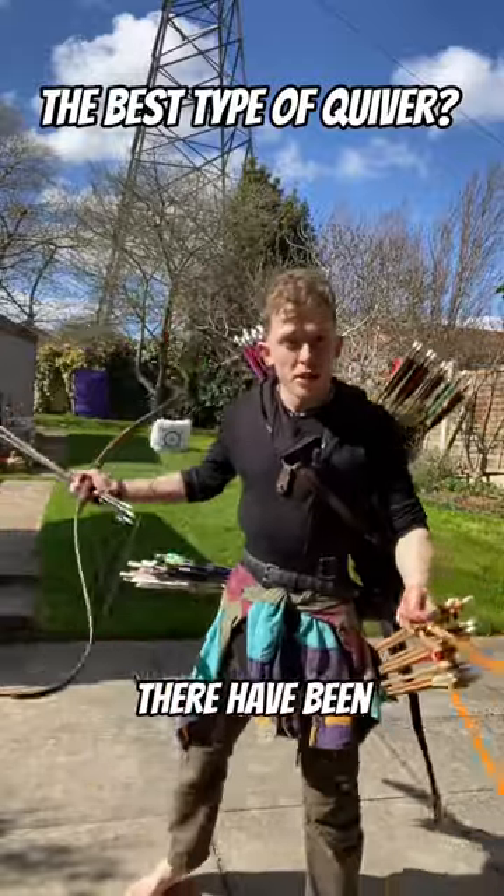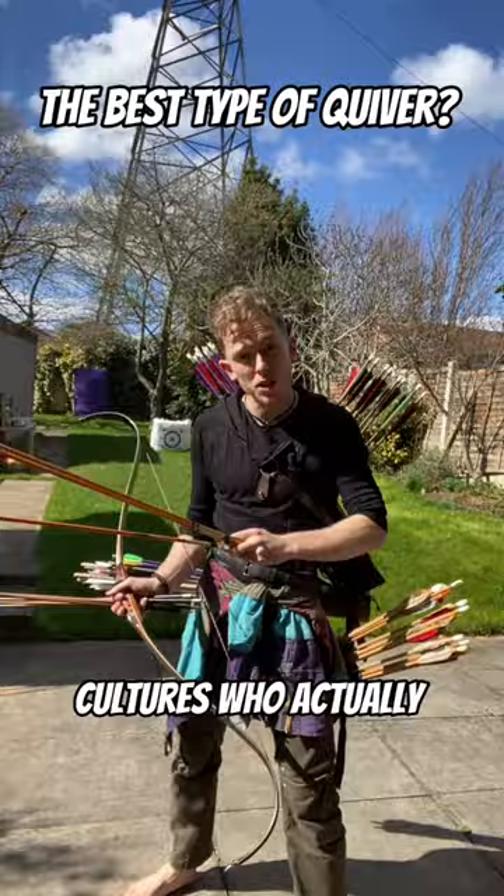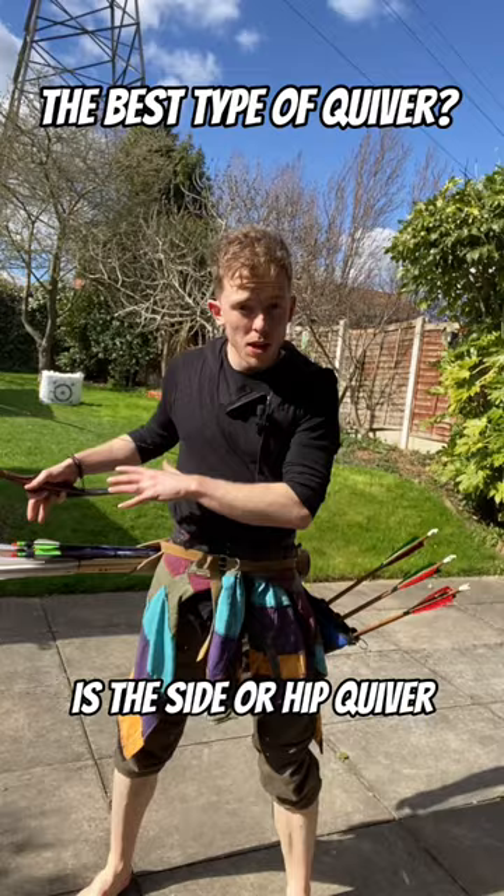Throughout history, there have been almost as many different ways of holding arrows as there have been cultures who actually use them. Probably the most popular version in both historical and modern usage is the side or hip quiver. Easy to see where your arrows are, easy to restock them, they're effective and they're a classic.